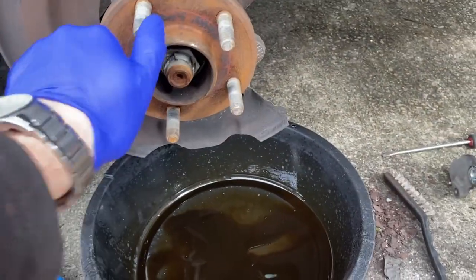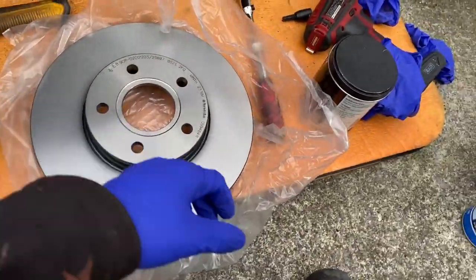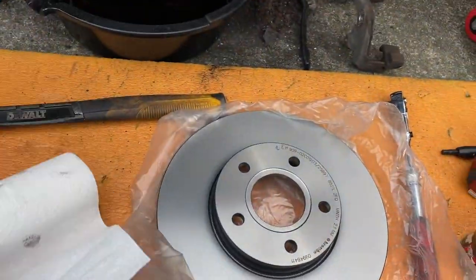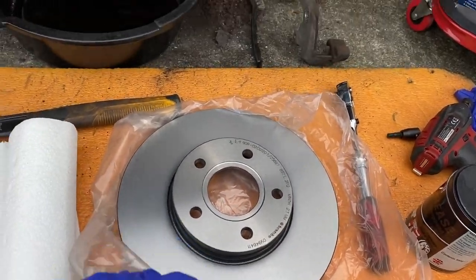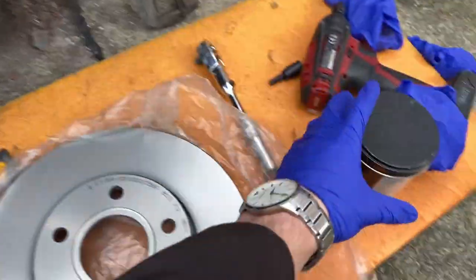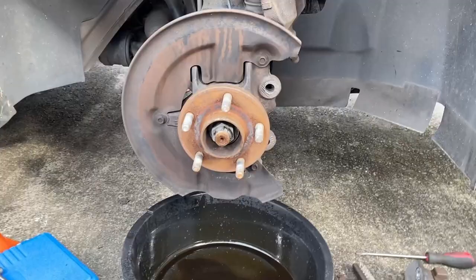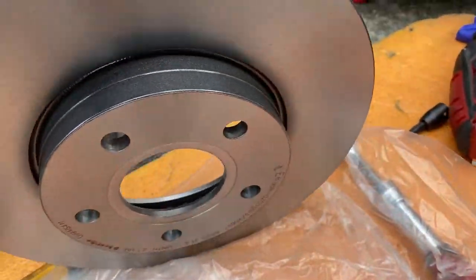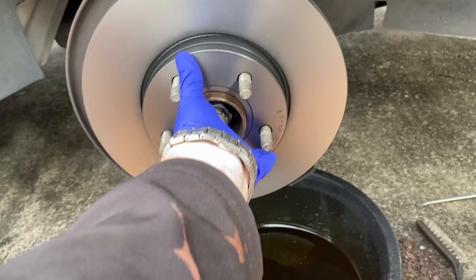I've wire brushed and cleaned it off with brake cleaner. Got the new disc here — what you want to do is get your brake cleaner, spray both surfaces front and back, wipe it off with a cloth to make sure you get all the protective oil off — it's applied during transport to stop it rusting. Then put some copper grease on the hub — that just helps the next person when they come to change the discs so it doesn't seize. Put your disc on — there we go. Now put the caliper on.